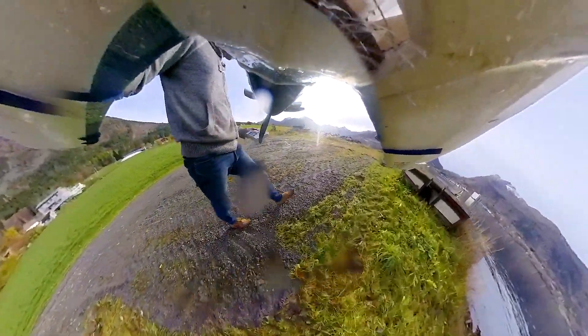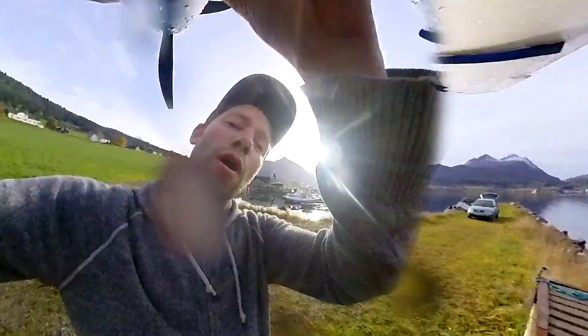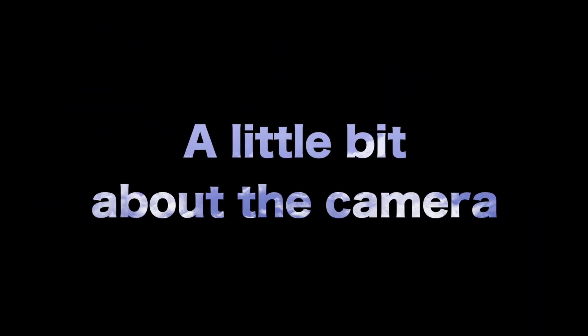As you can see, that was my first flight with the Insta360 camera attached to the DHC Turbo Beaver — and of course it flipped upside down and landed in a puddle of water. Fortunately it dried off pretty well. Gave it a couple good blows and it seems to be working just fine. So let's go ahead and get back in the air and talk a little bit about the camera.